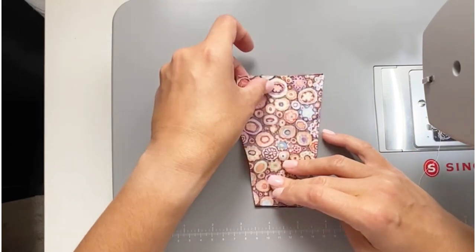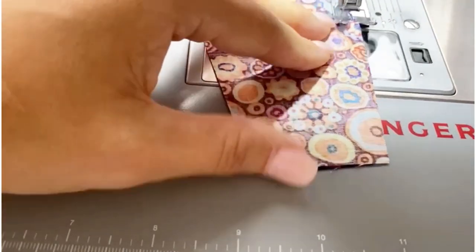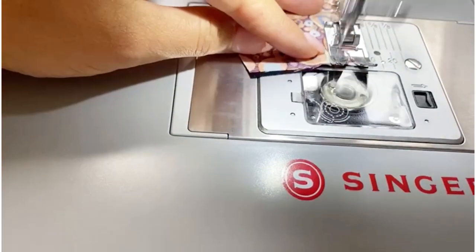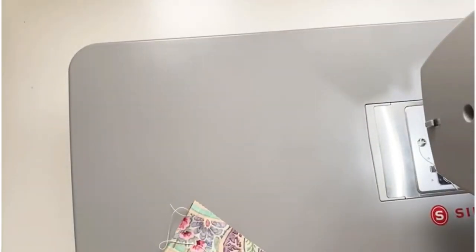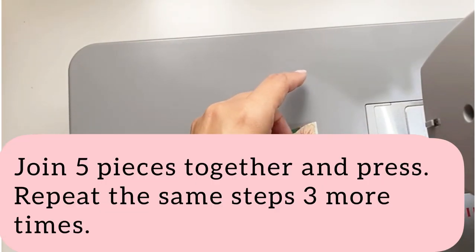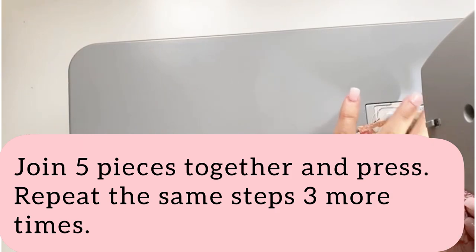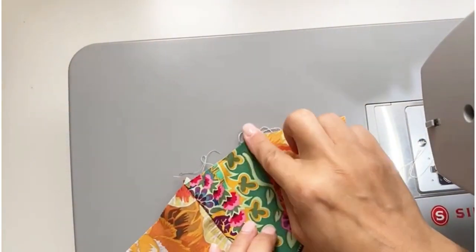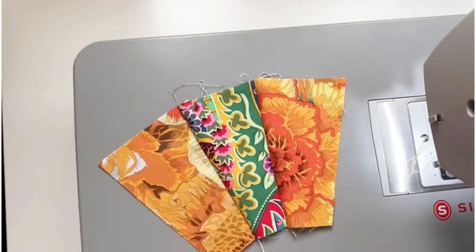Place two pieces of fabric facing together and sew using a straight stitch with a quarter of an inch seam allowance. Join five pieces together and press. Repeat these steps three more times to make four clusters of fabric.